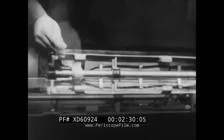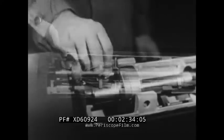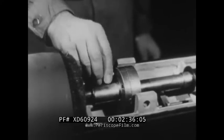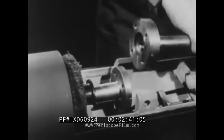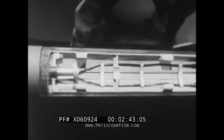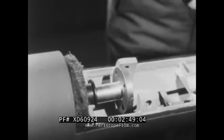Flame gun nozzle replacements are simple. Just remove the four flange bolts, then take off the long extension. Two sizes are provided: the half-inch and the three-quarter-inch diameter.